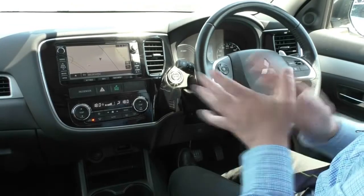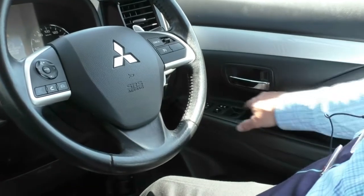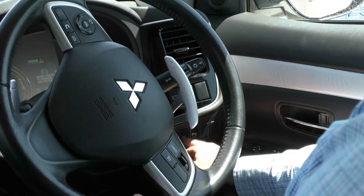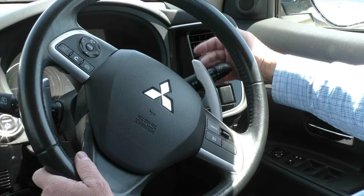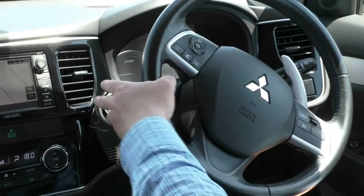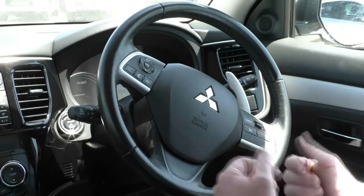Now to the inside of our fantastic PHEV. Starting on the driver's side — we've got our nice trim through the door, leather on the armrest, all our window switches, door lock and mirror controls. Looking at our steering column, we've got our reverse sensors and sonar off the front. On the right-hand side of the steering wheel we've got our auto headlights and fog lamps as well as our indicators. On the left hand side, we've got our wiper stalk. The front wipers are automatic with rain sensing, and on the end of the stalk we've got our rear wiper control. We've also got our paddle shifters for our regenerative braking as well.